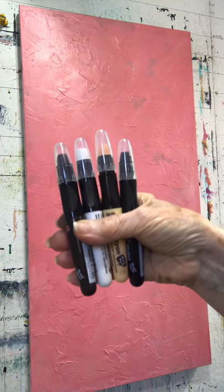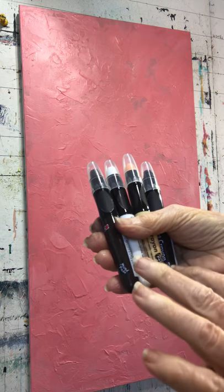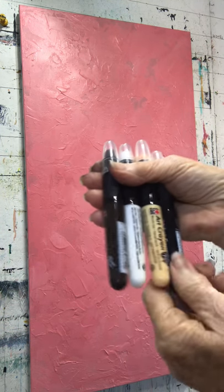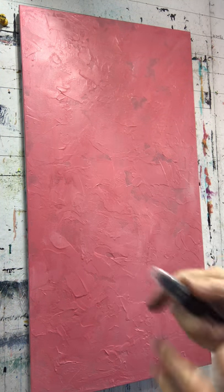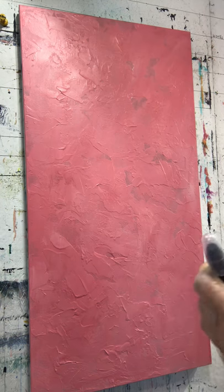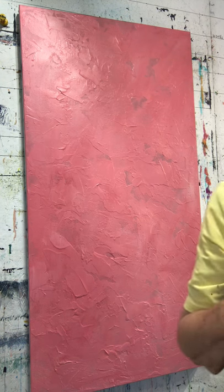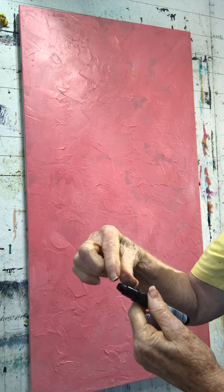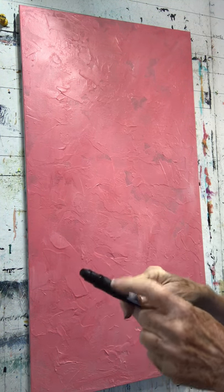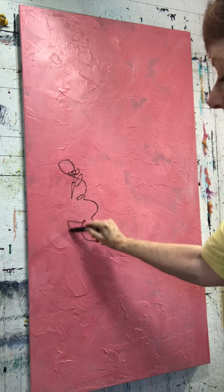There's also a neutral set that comes in black, white, a kind of Titan buff, and chocolate. On the bottoms you can see the actual color of the stick itself. To use it, you just take the top off and turn it — as you turn it, the material comes out. Can you see how creamy that is? It's wonderful.